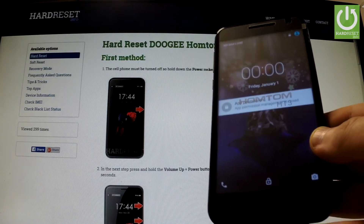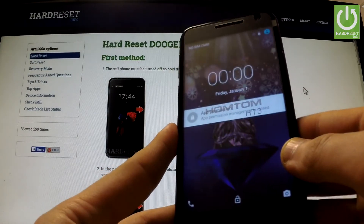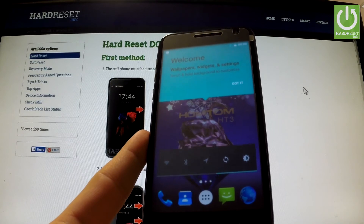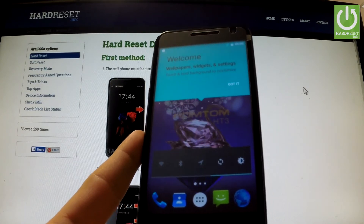Excellent, the hard reset operation has just been accomplished successfully. Now you can use your phone. Thank you for watching — please subscribe to our channel and leave a thumbs up under this video.